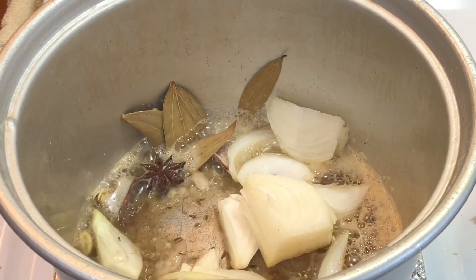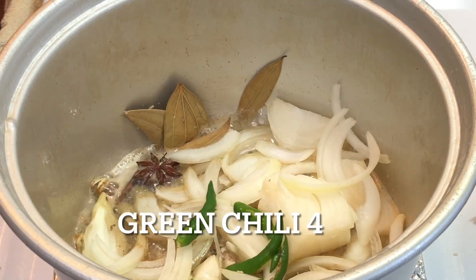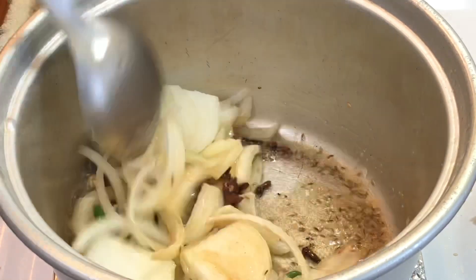After stirring it, cut 2 medium-sized onions into slices. Put the slices in the pan and fry them.